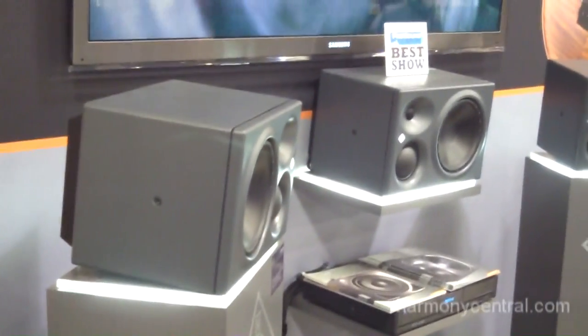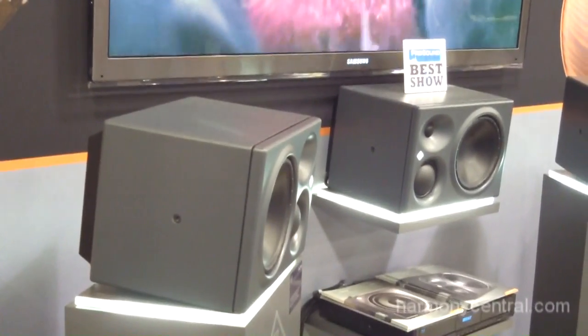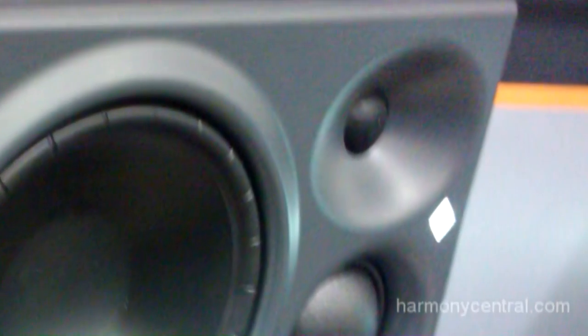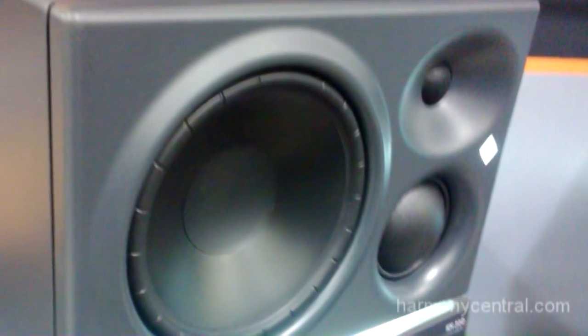They already come with mounting hardware built in at the back, and they're going to be at a very attractive price that is still to be determined, but we believe it will come in a little under what the O300 is left at. The KH310s — this is the debut of them. First time they have been shown domestically, and they will be shipping in February 2013.